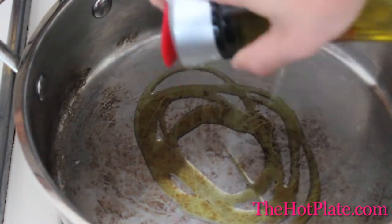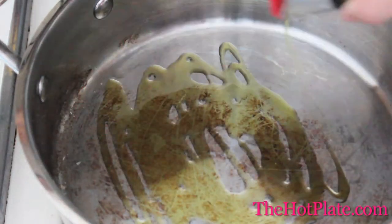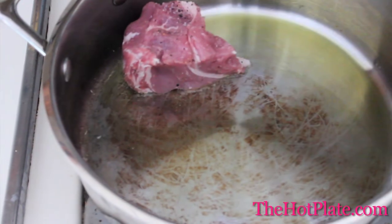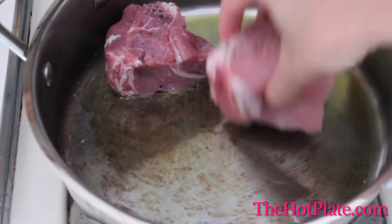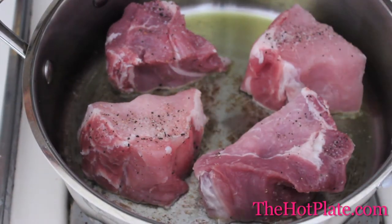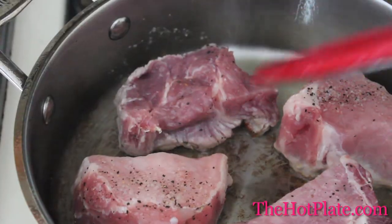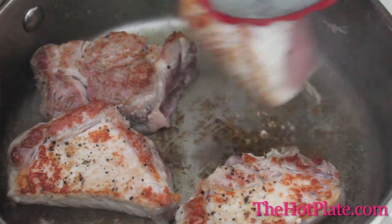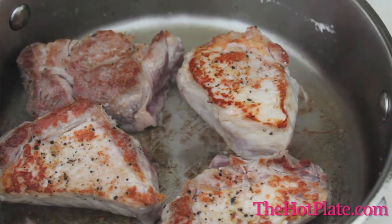In a skillet or the bottom of a pot, we're going to be heating up enough olive oil to ensure that the meat doesn't stick. Once hot, we'll add our meat, making sure not to overcrowd the pan — it's okay to sear in batches. We'll sear one side of the meat until golden, which will take between 4 and 7 minutes. Then flip the meat, sear on the other side, and transfer to a plate so you can sear the other batches.